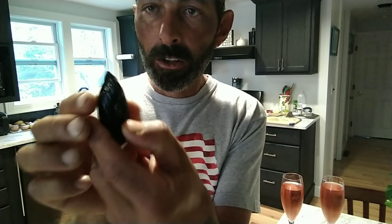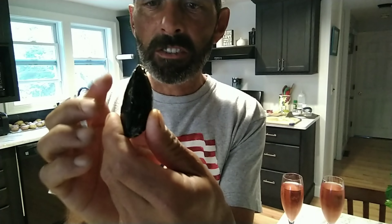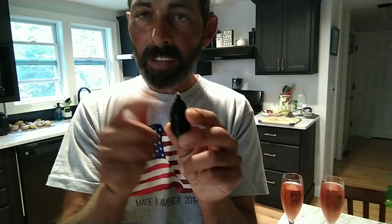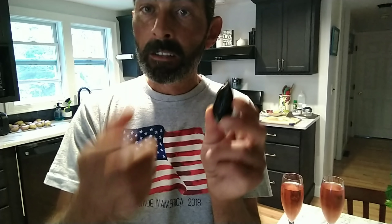That means that mussel is still alive — look at that, it closed. If this mussel was to not close after me tapping on it, then you want to get rid of it. You don't want to eat it because it's dead.